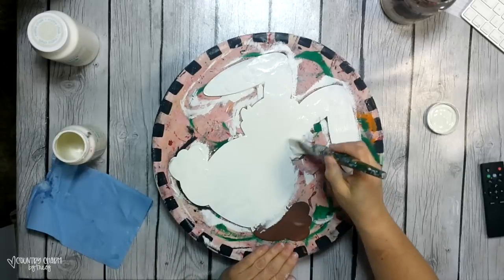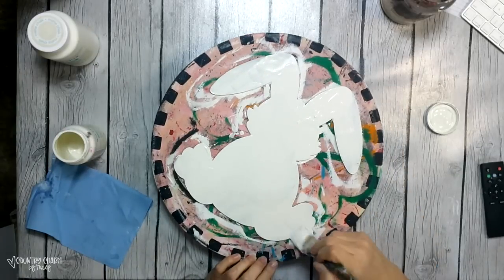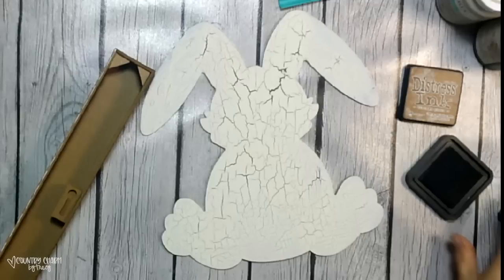This is still a work in progress, so I just want to share my tips along the way as I discover working with school glue and getting this beautiful crackle.